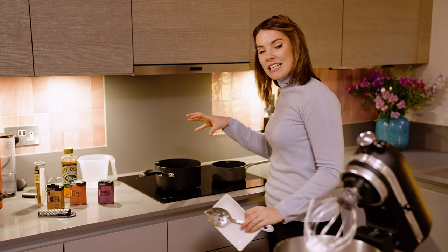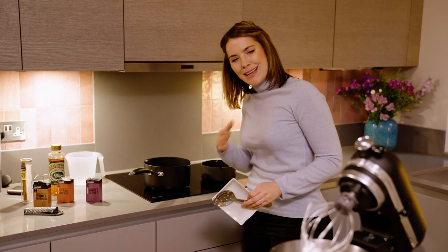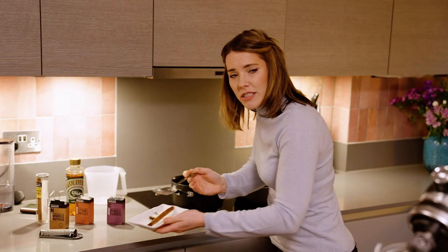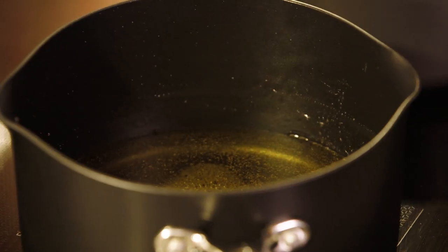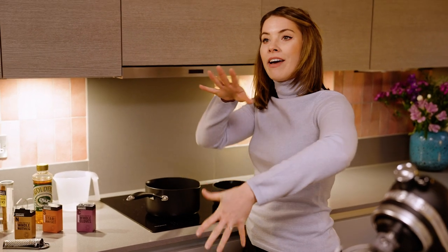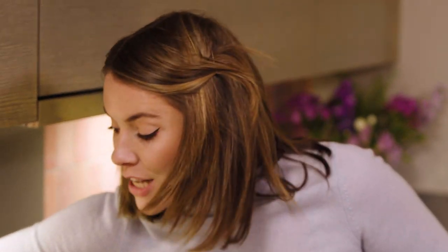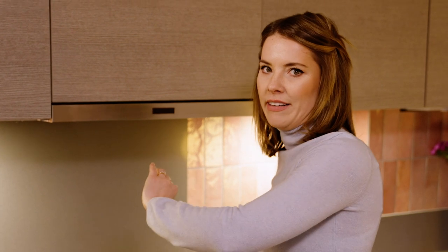The syrup has had about 10 minutes to steep so all those flavours are beautifully infused, but we don't want sticks in our marshmallows. So I'm going to decant our cinnamon, star anise and cloves — please use a slotted spoon and be careful, that is very hot syrup. We're now going to crank up the heat and boil this sugar syrup to between 112 and 115 degrees centigrade. Grab yourself a thermometer, and at this point please do not stir it — if you stir it you're very likely to crystallize it.